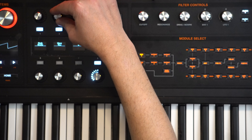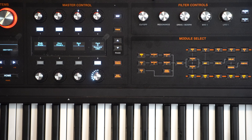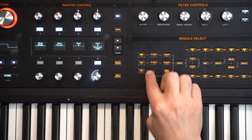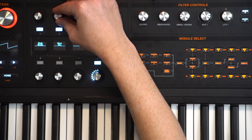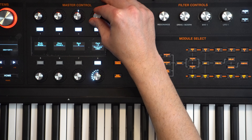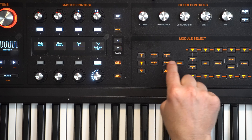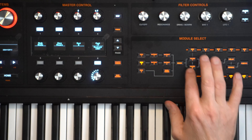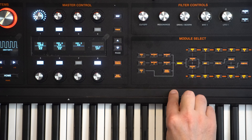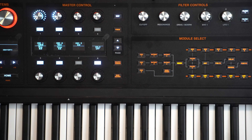Everything looks good on oscillator 1 but we're going to change it to a saw - you can hear it's getting a little bit closer. Next we head over to oscillator 2 and change it to a square. We're going to detune it just a little bit to give us a thicker sound. Then we go to the mixer and increase oscillator 2 to about 50%. You can hear a little bit of a chorusing sound going on there.